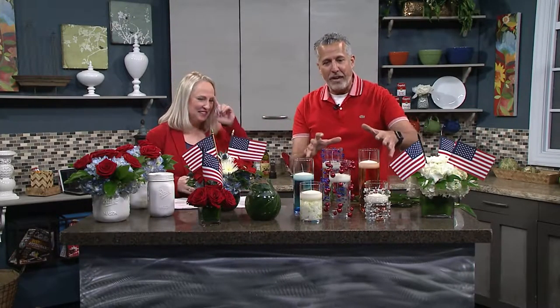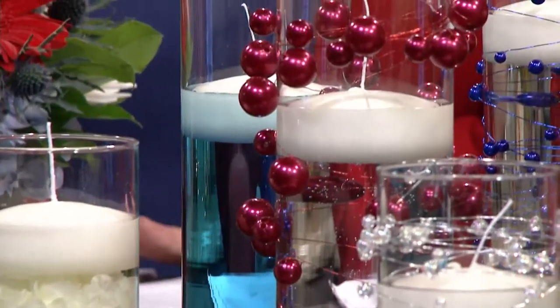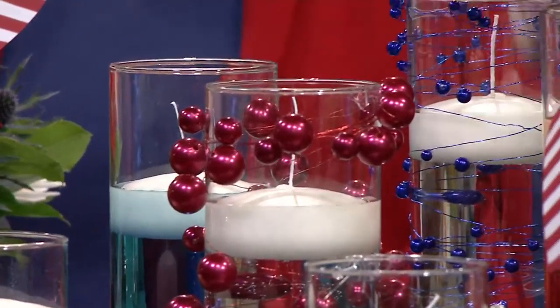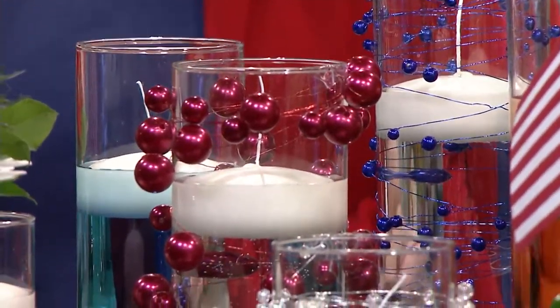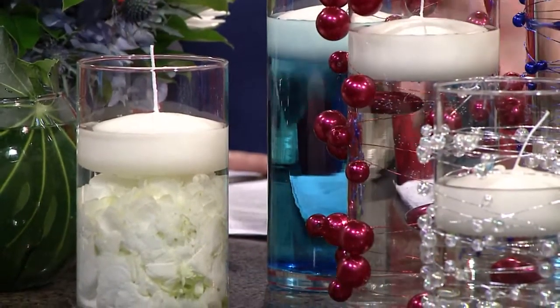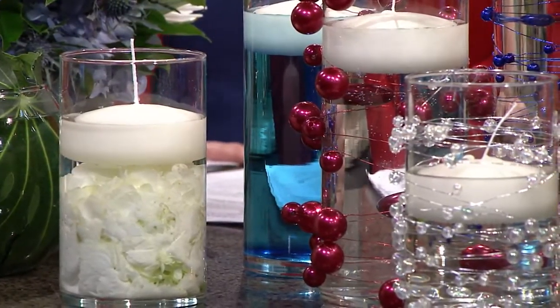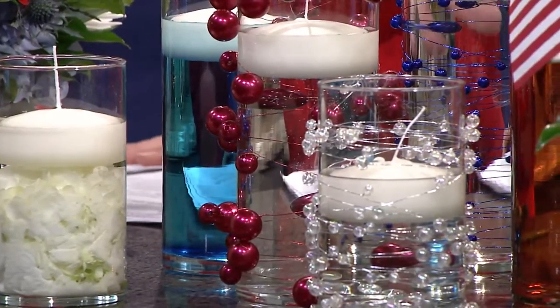Now we need to light up the night. We have some creative ways to do lighting for a party. We've taken a beaded bulb wire and wrapped it around these 10-and-a-half-inch cylinder vases with some floating candles — this is something you can get your kids to do as well. We've colored some water blue and red, and tucked down a little white hydrangea in this one. You could also sink flowers down in them. It's a cool idea to get lots of color on your table and not really that expensive either.